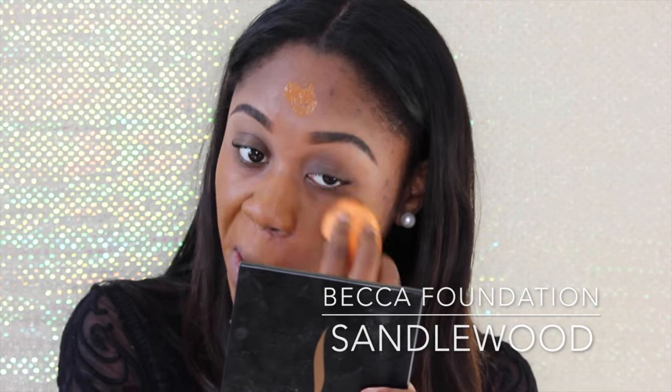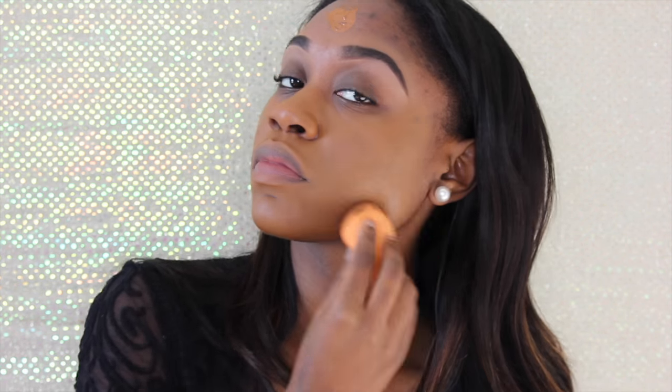Hey guys, so I really, really love the show the Shannara Chronicles. My favorite character is Amberley, so I really wanted to do a makeup tutorial and hair inspiration. Her makeup is very light — that's one of the reasons why I really like it. It's very soft and subtle, so I hope you guys really enjoyed this video.